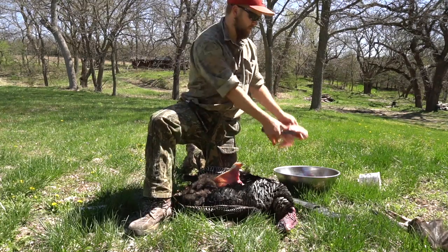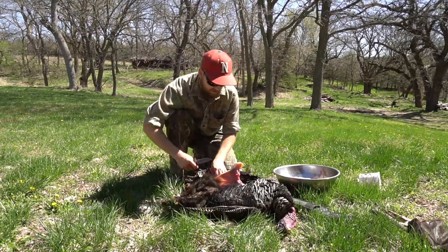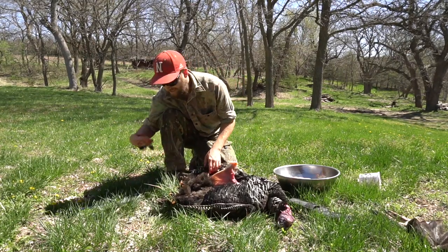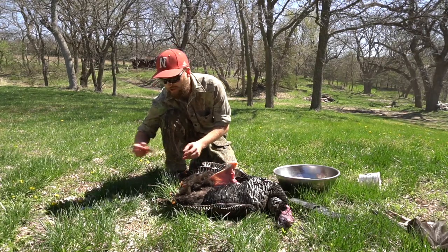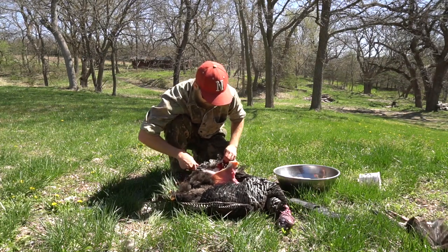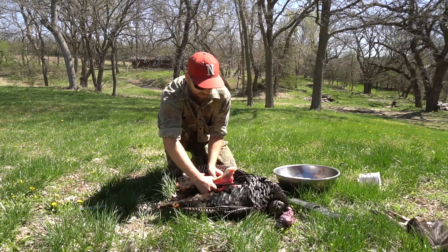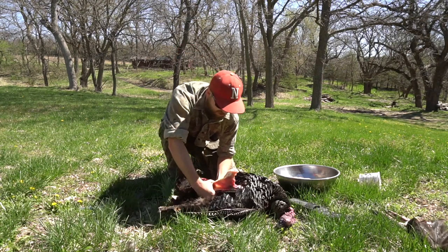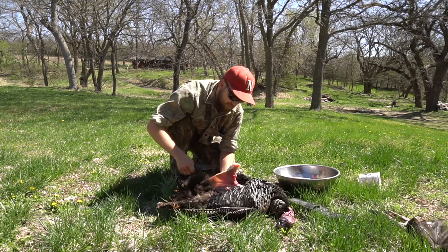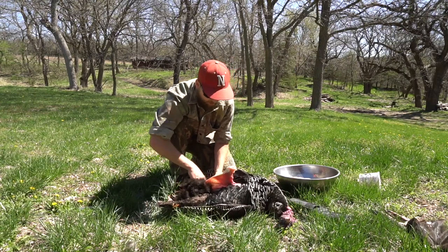There we go, two turkey breasts. We're almost done but not quite yet. Now we're going to take the thighs and legs off. Some people don't like to eat them because they say they're tough, but you just put them in a crock pot — there's a bunch of recipes you can do with them. Trim the skin off, find where that joint is, cut down into the meat around that joint, and the joint will pop out.